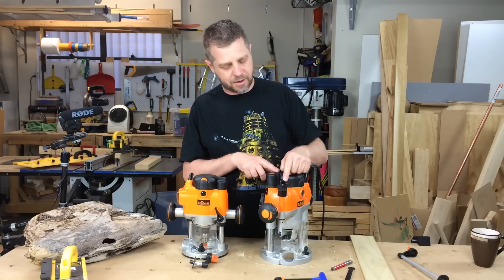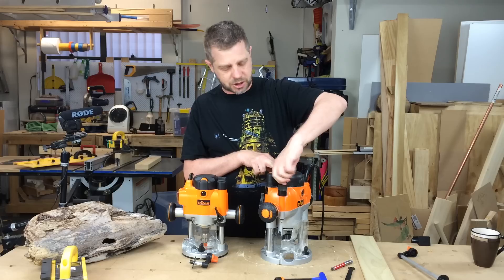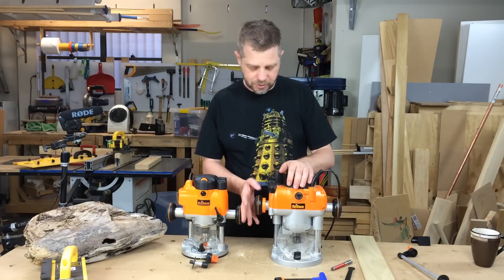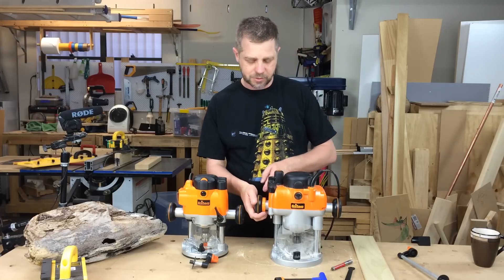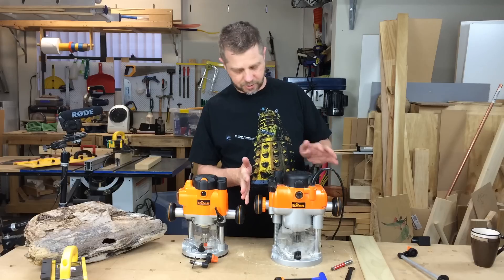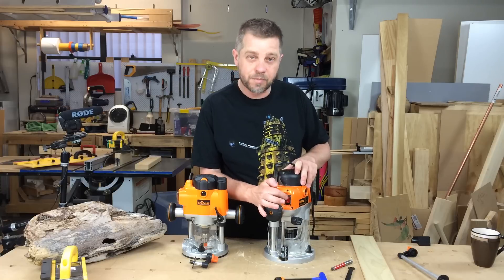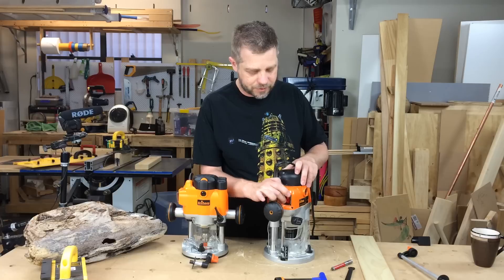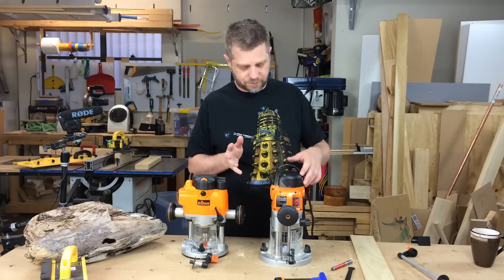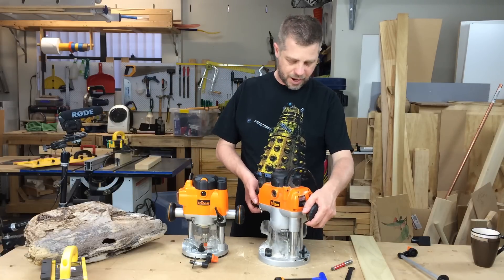A couple of little features: both of these routers have a micro adjuster, so you can infinitely adjust up and down to get your exact cut right. There's also a little winder handle — I just pull this little ring in and I can wind it up and down, which is quite nice. The power switch I really like. It has a plastic cover, so I can't bump it accidentally. I've got to physically slide it across and then push the button — nice and safe. I'm not going to knock it on accidentally.